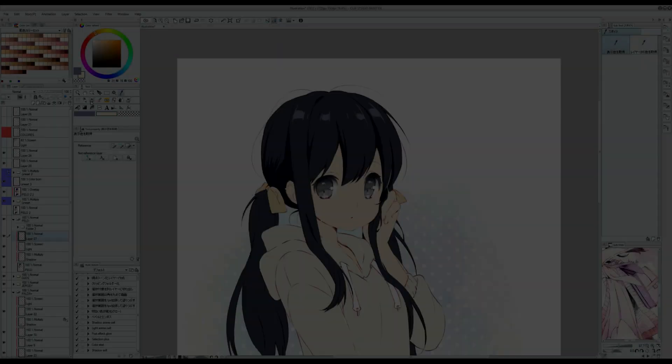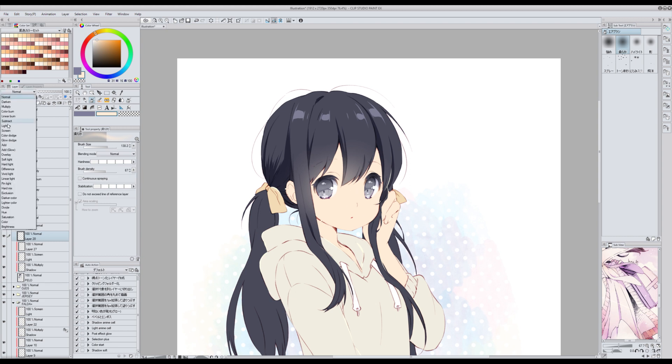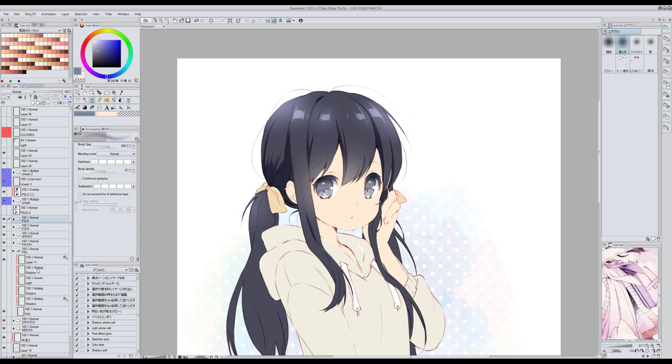I use the soft airbrush that comes with the software to apply different effects like the blush or the skin reflection on the bangs of the hair and such. Also for highlights.